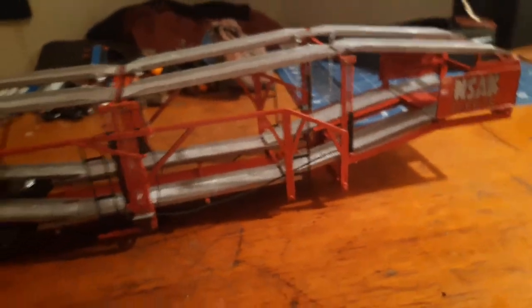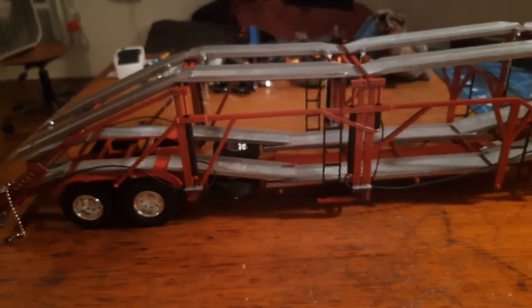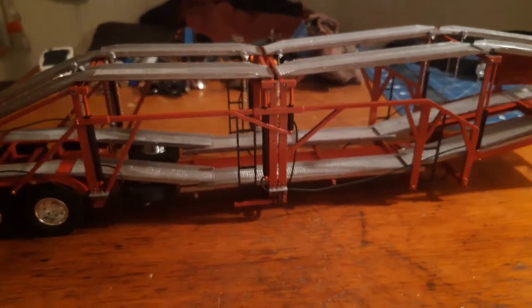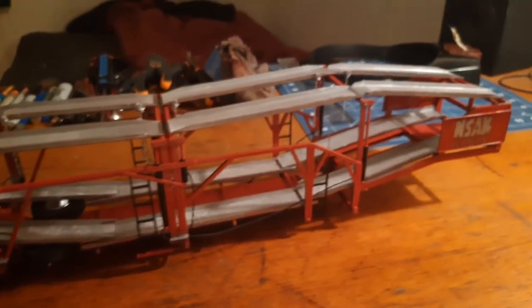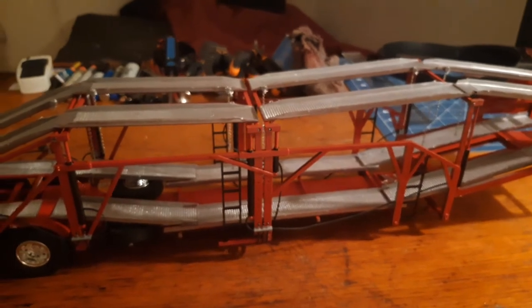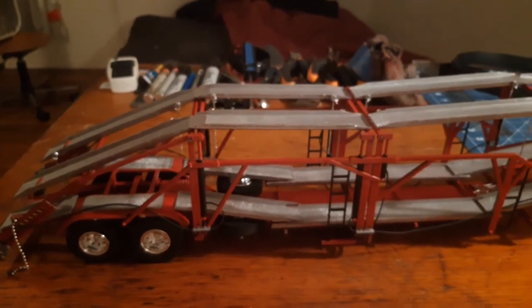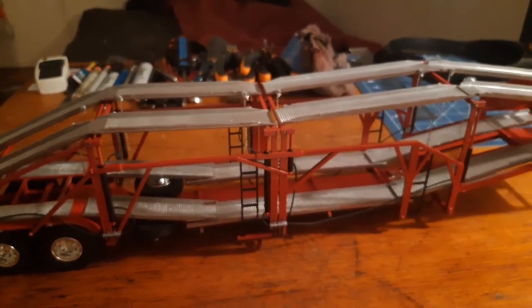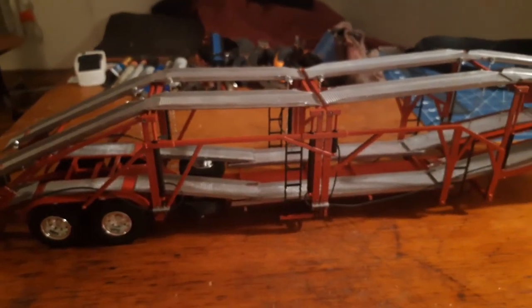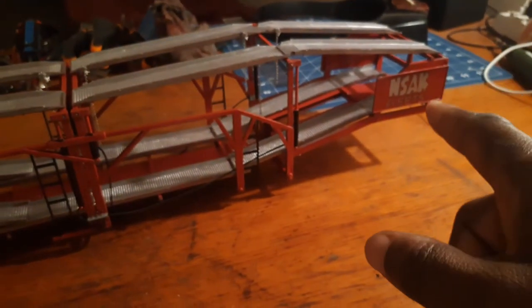That's pretty much it for the trailer. What I'll probably do now is pause the video and add some cars to it so y'all can see what it looks like with cars on it. Then I'll add my F-650 Cruiser Cab shop truck to make it look like it's pulling the trailer. I'll pause the video right now, and when we come back I'll have some vehicles on here with the shop truck in the front.